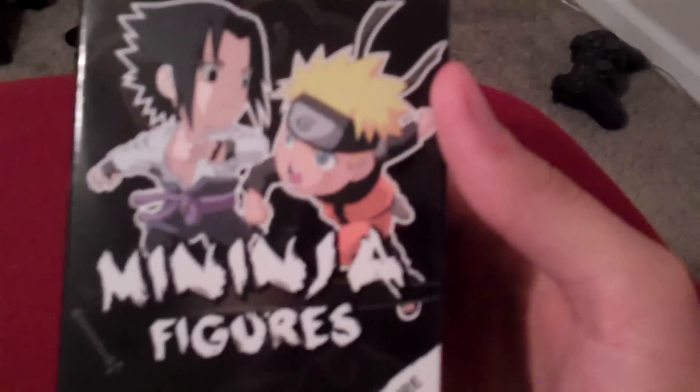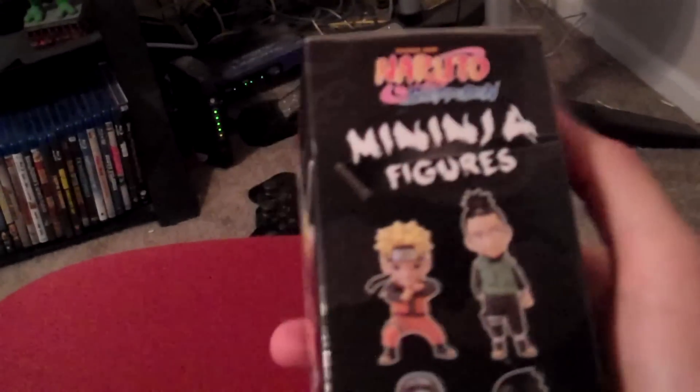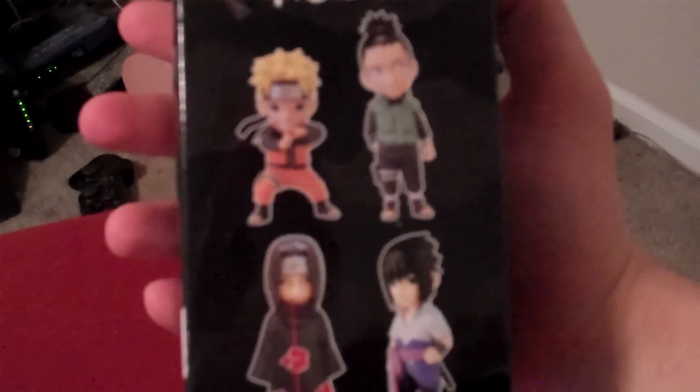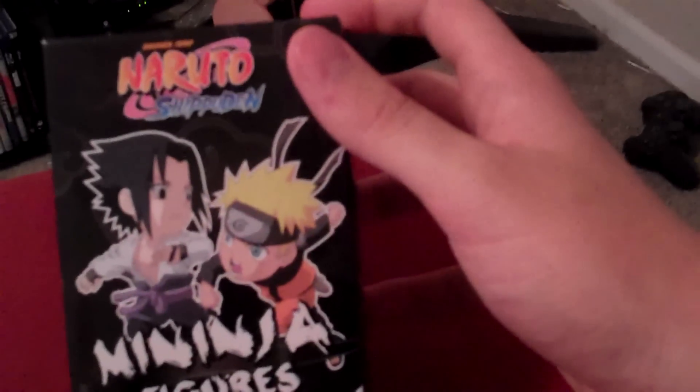Hey guys, Cheesy Poof here. We got another one of the Naruto Shippuden Min-Ninjas. So of course you can see those are the different choices of what's going to come out of there - the little super deformed Naruto characters.